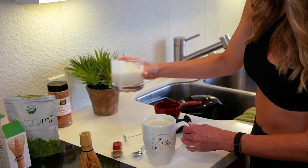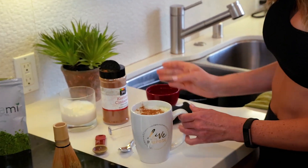Add the frothed milk into your cup, and I like to just top it off with some cinnamon, and then enjoy. So good!